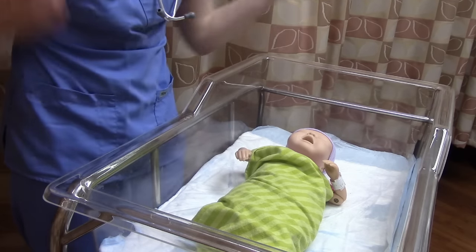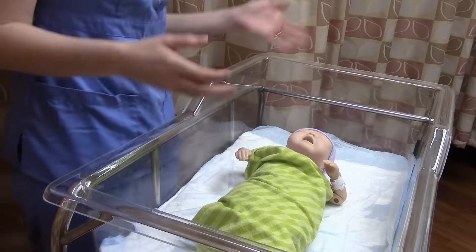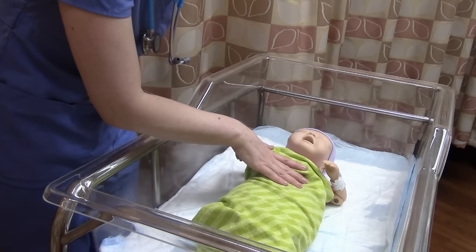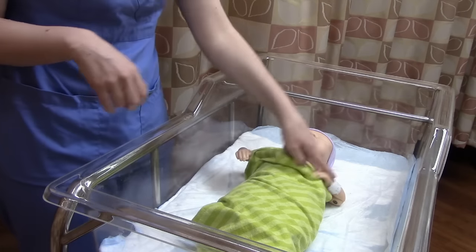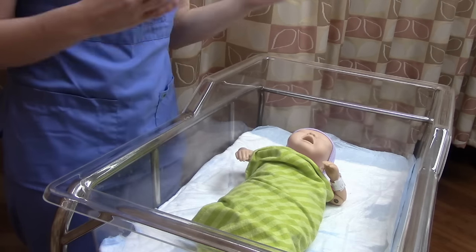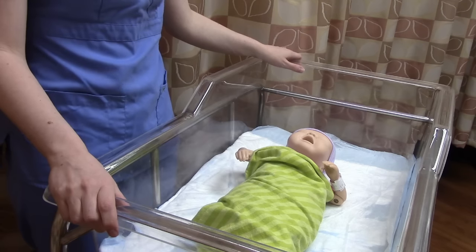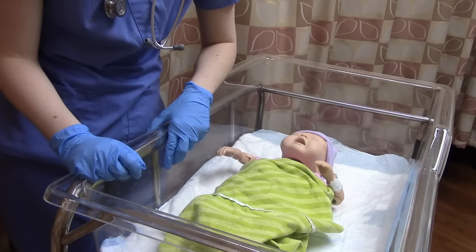Our other big safety item is verifying our patient. We're going to identify this baby. You can't ask them to state their name and date of birth, so you're going to verify their wristband and match it to mom's wristband — that's how you'll know. Then let mom know: 'I'm just going to do a quick head-to-toe assessment on your baby, check everything out, make sure everything's okay.' Now we're ready to do our assessment.